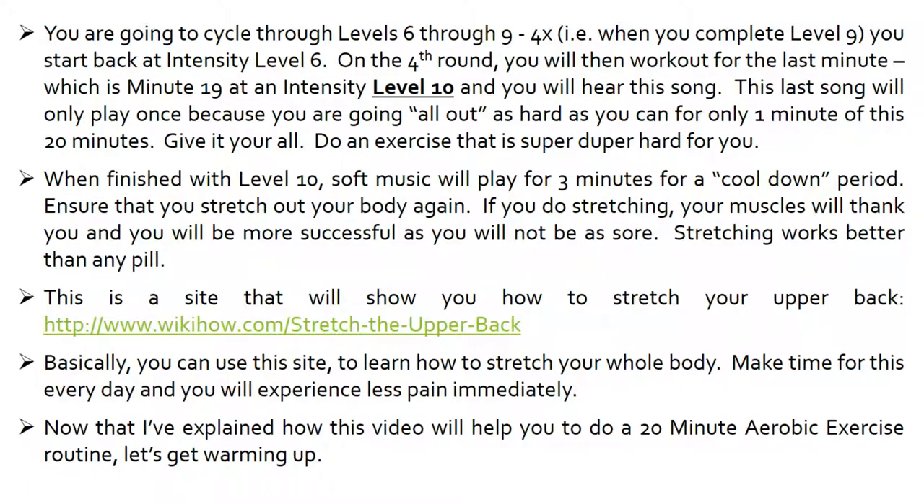You are going to cycle through level 6 through 9 four times. When you complete level 9, you start back at intensity level 6. On the 4th round, you will work out for the last minute — minute 19 — at an intensity level 10. This last song will only play once because you are going all out as hard as you can for only one minute of this 20-minute workout. Give it your all. Do an exercise that is super hard for you, or if you are on a machine, do it at a level that you can just barely make that last minute.